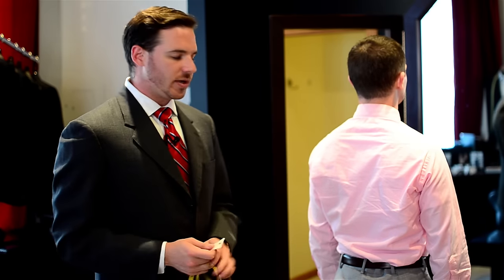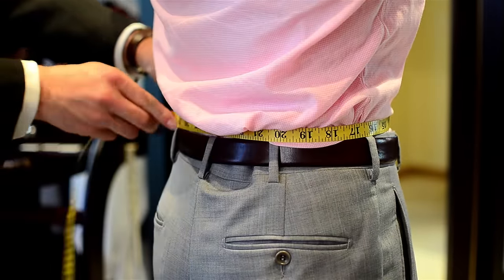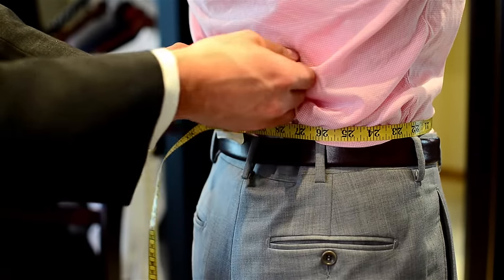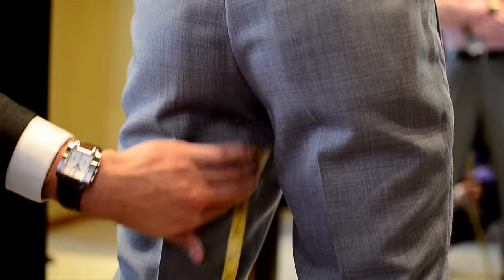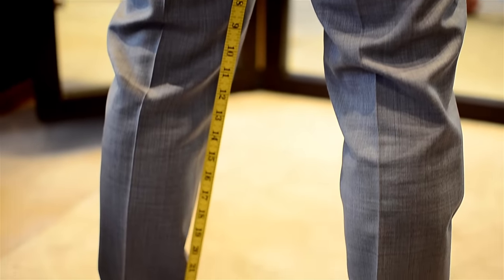To measure for a pair of pants, we're going to measure starting at the waist and then an inseam measurement as well. So arms up, come around the pant waist, making sure we're not measuring over the belts or the fabric — and we have 30 inches there. And then the inseam would come from an inseam measurement here, down to where the length desired, 27 inches.